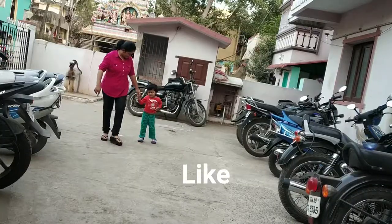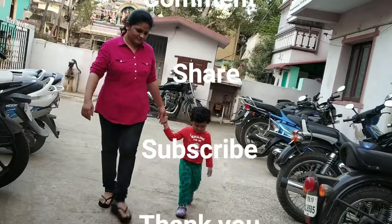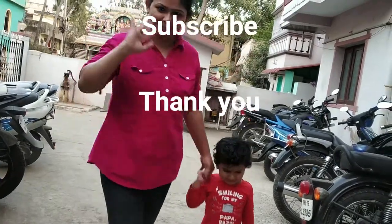That's all for the video, friends. If you liked the video, please give it a thumbs up and share your comments in the section below. See you all in my next video soon — bye!